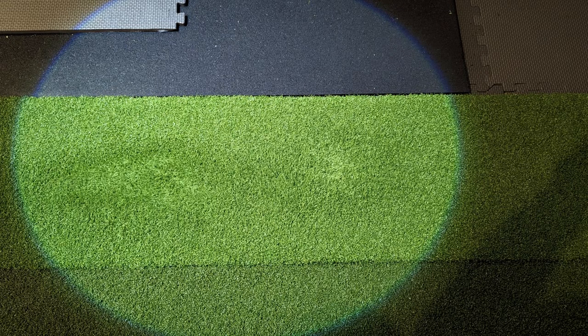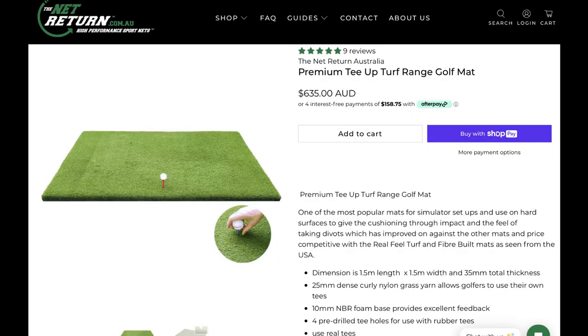I have a decent mat. My hitting mat, which is now my stance mat, is a T-Turf mat — a premium T-Turf that I bought from the Net Return. It's a really good mat and it does have a lot of cushion. However, when I was hitting golf balls off this mat with the concrete underneath, I started to get elbow pain.